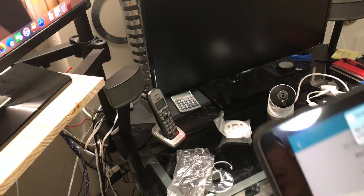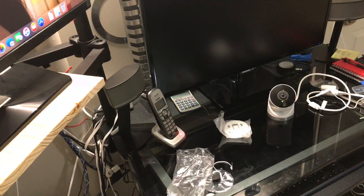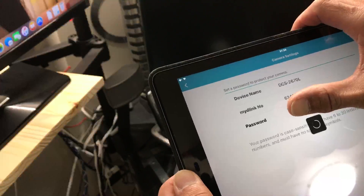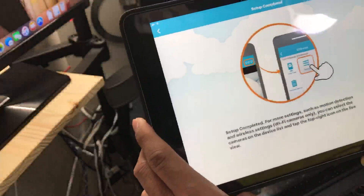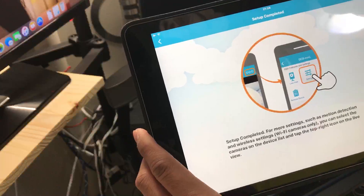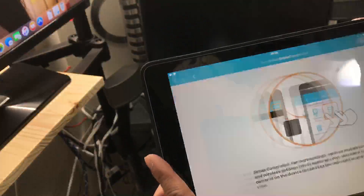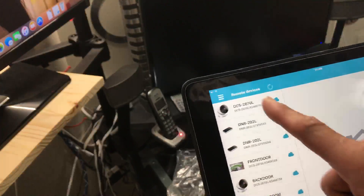It will ask if you want to add the device to your MyD-Link account — press Yes. Wait for it to process. Setup is completed! It will then prompt you for additional settings such as motion detection. For wireless settings, you can select the camera on the device list and tap the top-right icon on the live view.